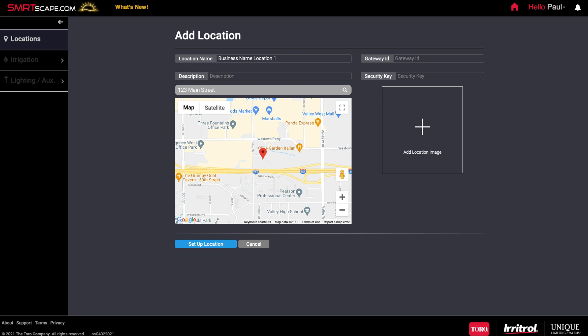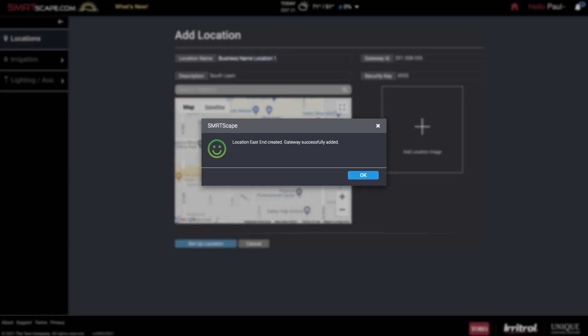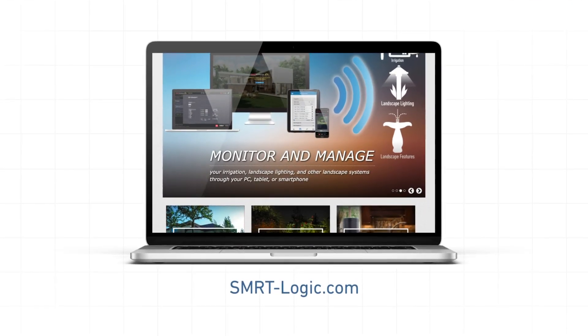Keep the website open on your browser so you can configure SmartLogic to work with your irrigation system. To add your SmartLogic device to your SmartScape account, enter the SmartID and Security key shown on the bottom of the unit. Click Add — you should see a confirmation that SmartLogic has been added. Next, add your controller. Multiple Toro or Eritrol controllers can be added, but they must be added one at a time.